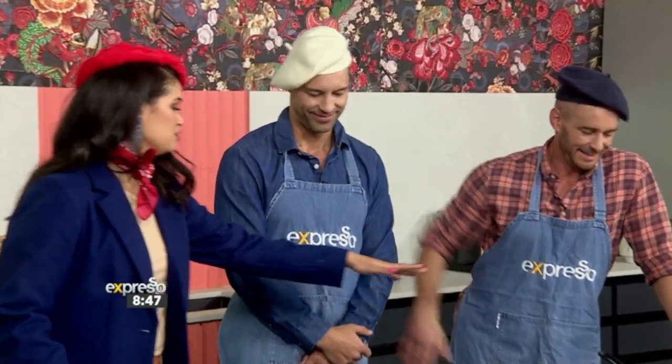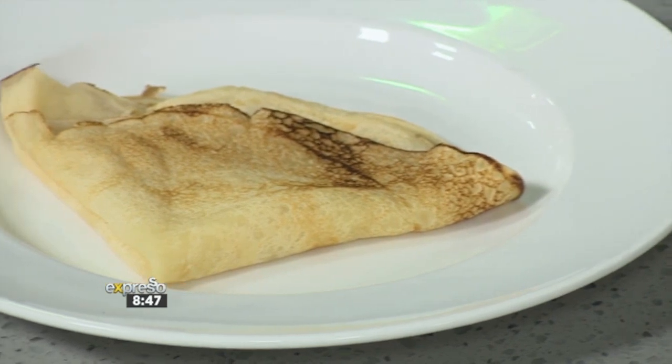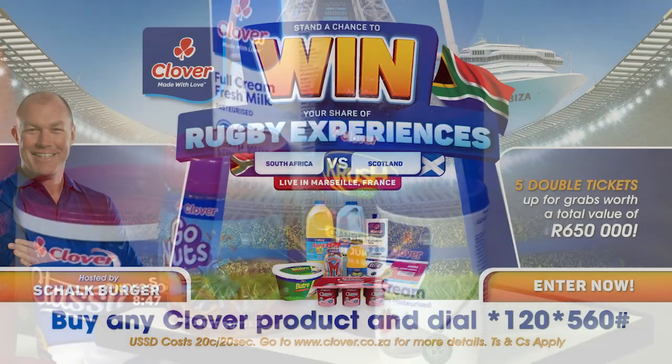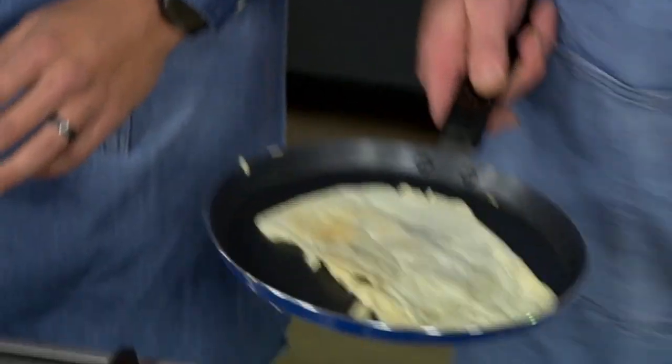Graham, you must keep practicing. For about 15 years I've been trying. Graham's going to redeem himself. But you, at home, can simply buy any Clover product and keep your till slip handy. Then dial star 120 star 560 hash and follow the prompts to enter. Keep watching Espresso Daily to find out more info. There are some T's and C's that can be found on clover.co.za. You've got the technique there. I do.